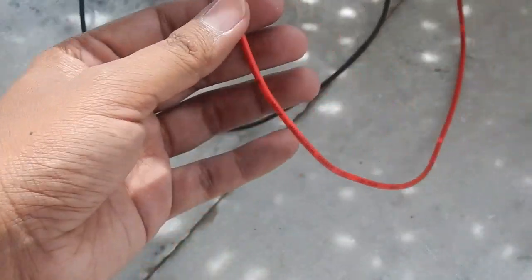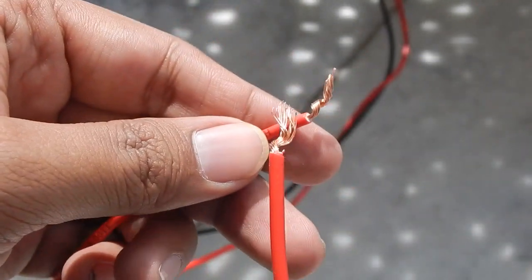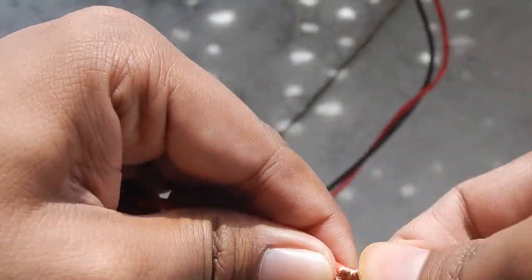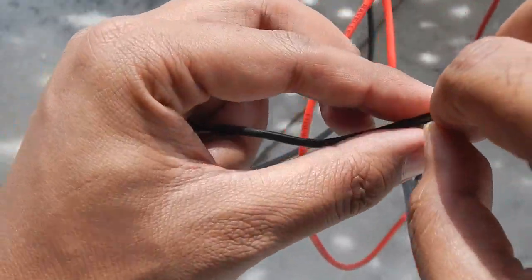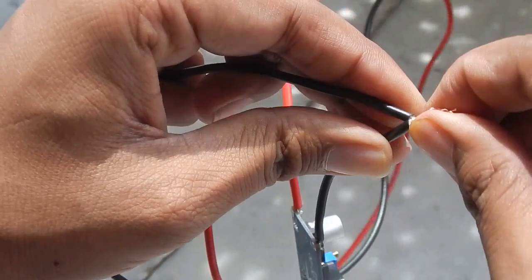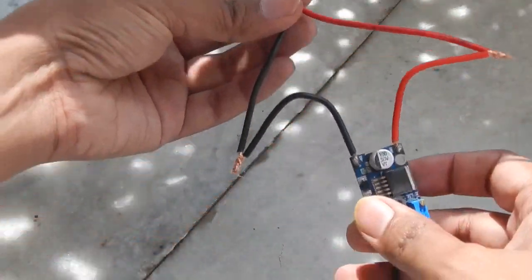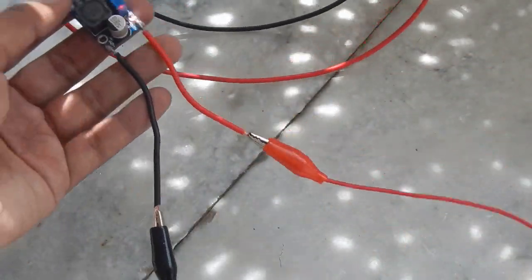Here is the buck converter. On one side you can see the input positive and input negative. We connect the positive of the solar panel — the red wire — to the input positive, and the negative of the solar panel to the negative of the buck converter. The two wires from the solar panel are now connected to the input of the buck converter, and the output is connected to two alligator clips. The red LED on the buck converter is glowing, confirming it's powered on.